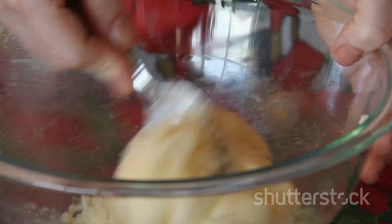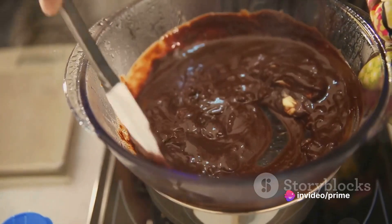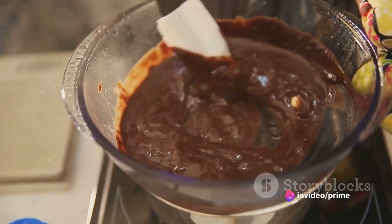Next, marry the wet and dry ingredients. Pour the wet mixture into the bowl containing the dry ingredients. Stir them together until they become one. The result should be a smooth, chocolatey batter ready for baking.